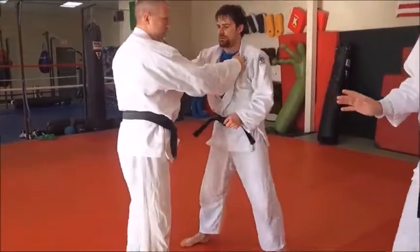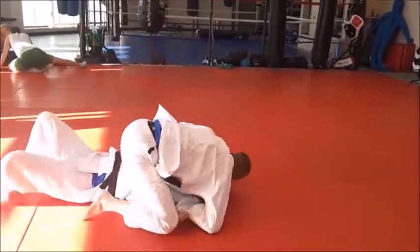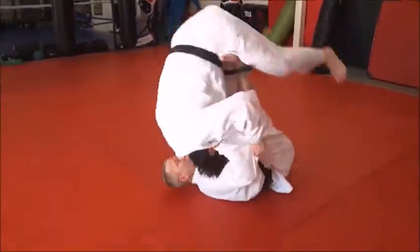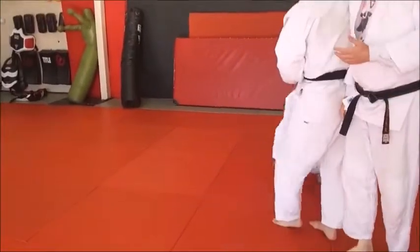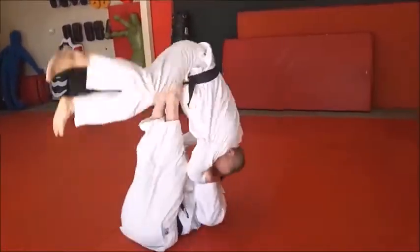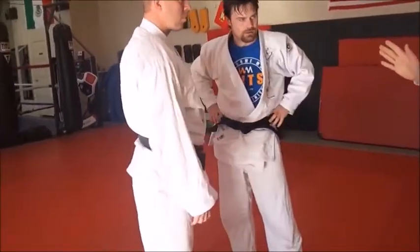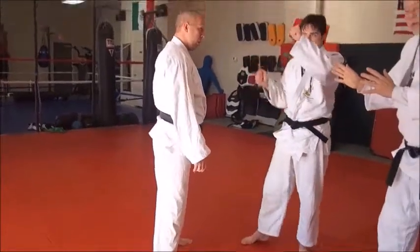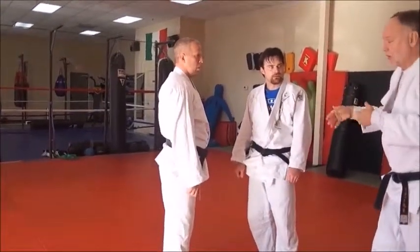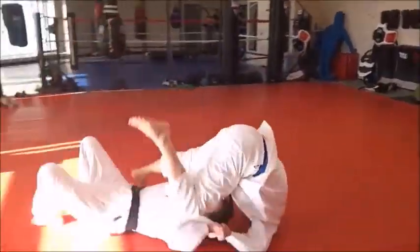Mike demonstrates his version — again standard straight-line tomoenagi with a leg assist. Notice how Mike's feet are right on Derek's hips, toes pointed out, heels in — very nice. When you're throwing, you're kind of steering with your hands and feet. If the guy is turning too far to the side and you think you'll lose control, push a little more with your feet and hands. This is a good way to get the feel — steer with both your hands and your feet.